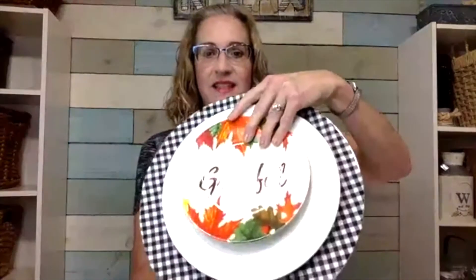Let me show you and see if I can flip this up. This is what we're going to be putting together — specifically the buffalo check charger.